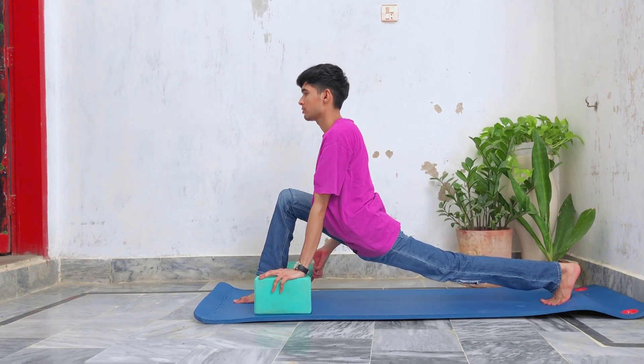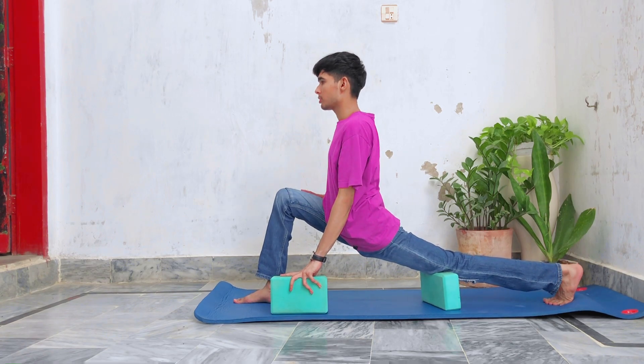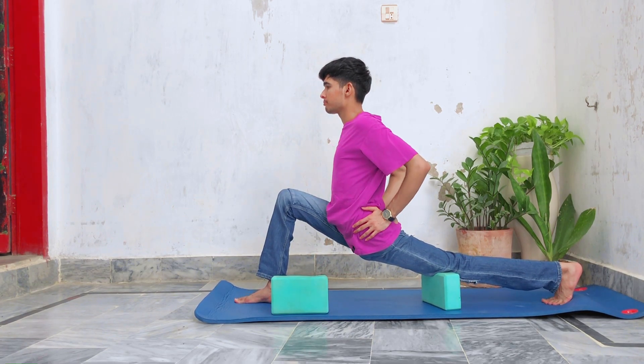Now we're gonna hold a standing lunge for 20 seconds. You can place a yoga block underneath your knee if needed.